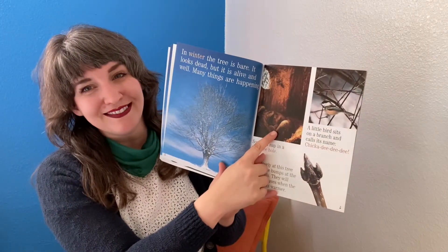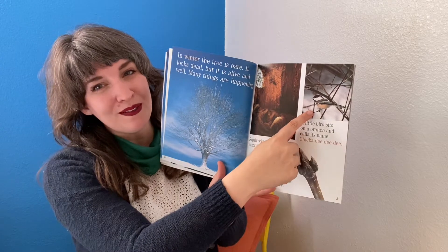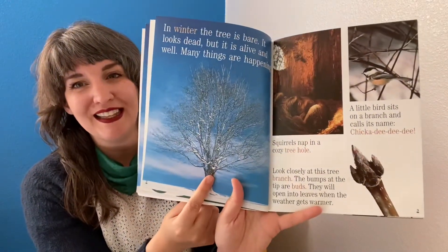Squirrel, chickadee, a bird, bud, tree, and winter.